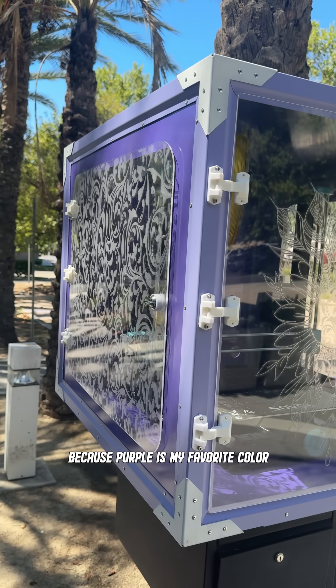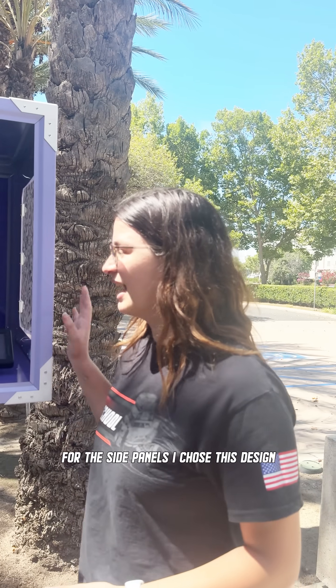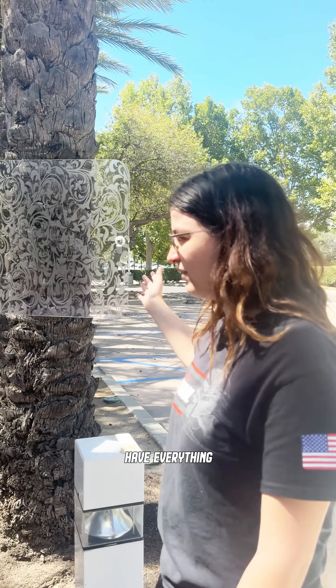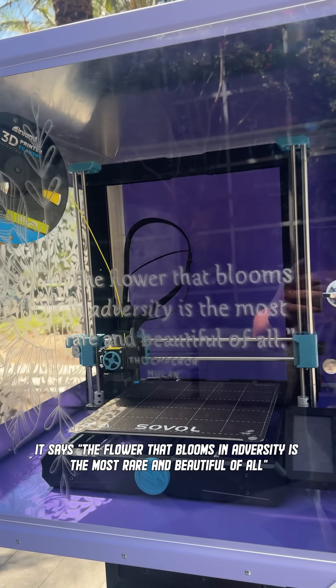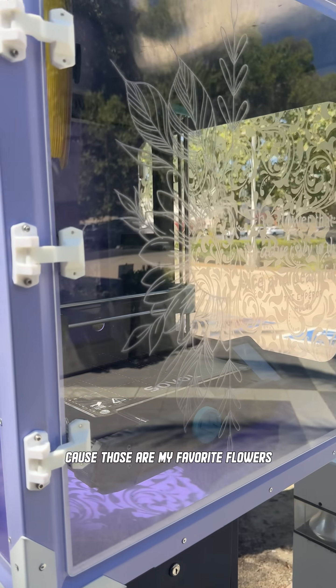I did the purple because purple is my favorite color, always has been — to make the entire enclosure pop. For the side panels, I chose this design. It kind of fits my style. For the front panel, I chose this quote. It says, 'The flower that blooms in adversity is the most rare and beautiful of all,' from the Emperor in Mulan. It's one of my favorite movies — I love Mulan. And then I chose the sunflower because those are my favorite flowers.